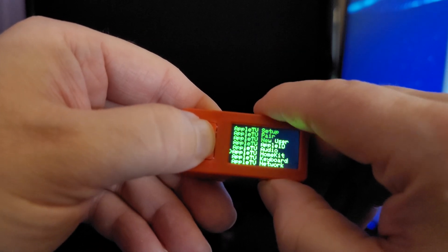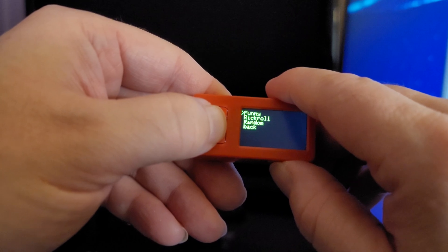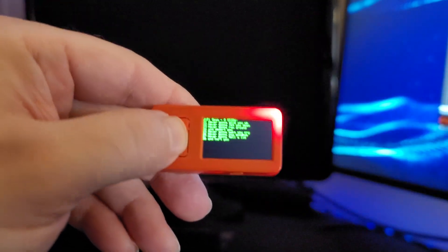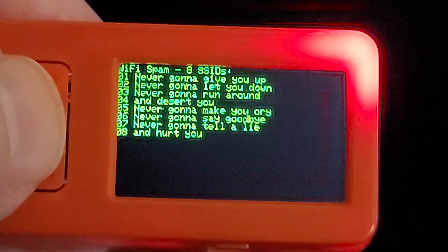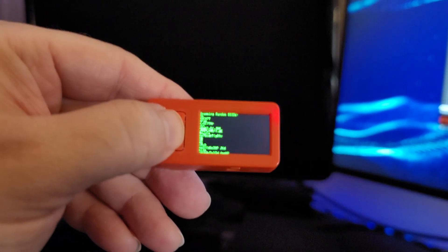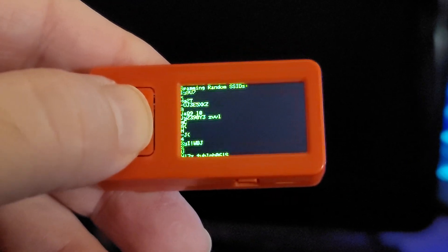And then of course I've got Wi-Fi Spamming built in right now. Wi-Fi Spamming — we can make a bunch of funny Wi-Fi names like FBI Surveillance Van or Tell My Wi-Fi Love Her. Of course the Rick Roll, which everyone's probably seen before. And then we've also got random SSIDs, which just creates a gigantic pile of noise for the Wi-Fi list for any nearby devices.